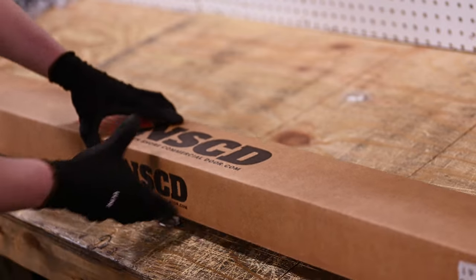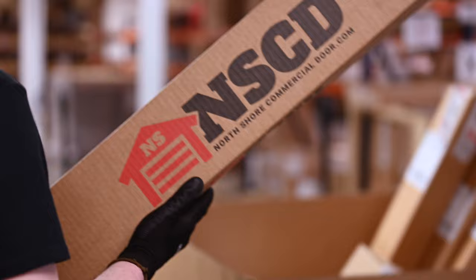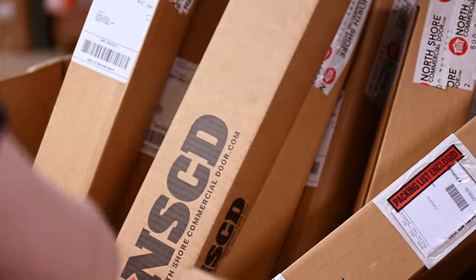If one of these brush seals sounds like what you're looking for to help secure your garage door, visit NorthShoreCommercialDoor.com. We will get you a quality product to help you get your project done faster the right way.